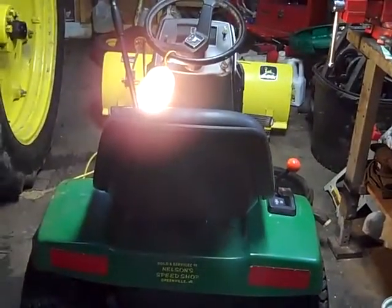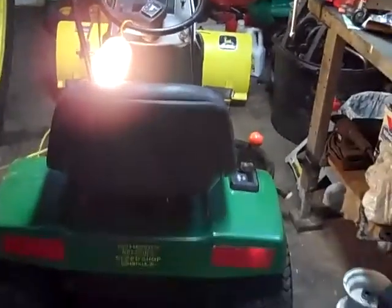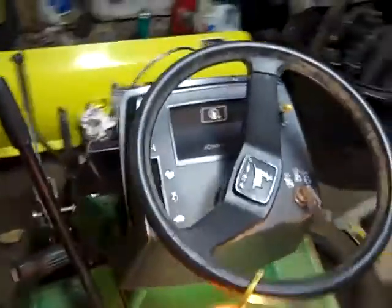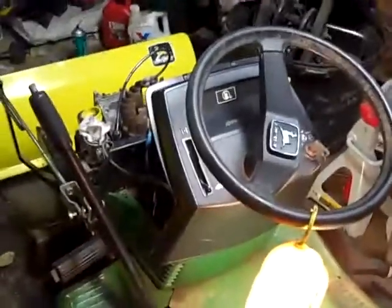My new project: a John Deere 160 — I'm unsure of the year. I got this for $100 in non-running condition.